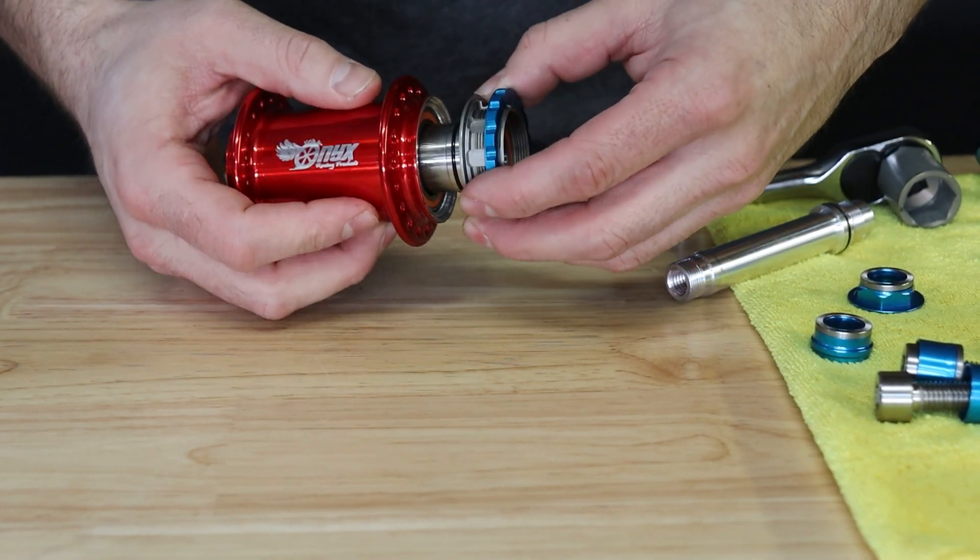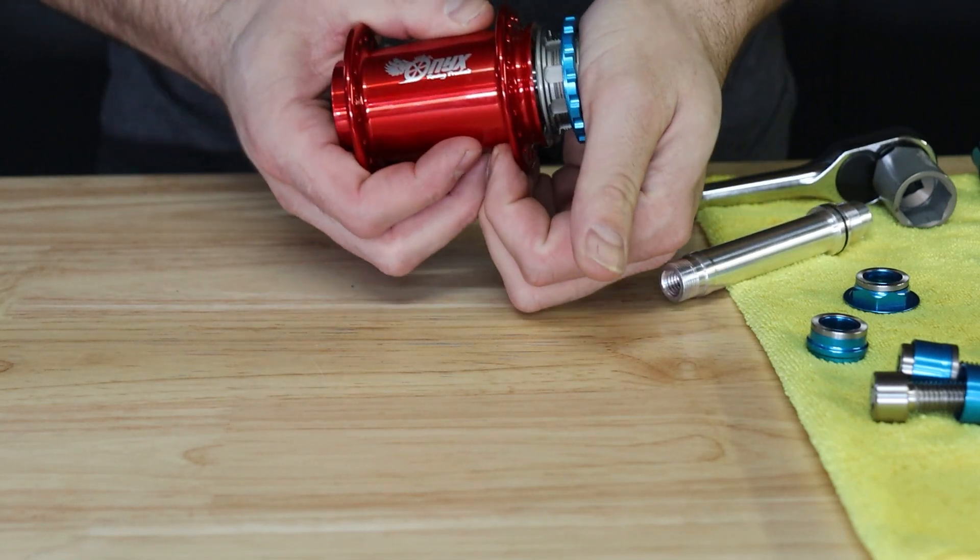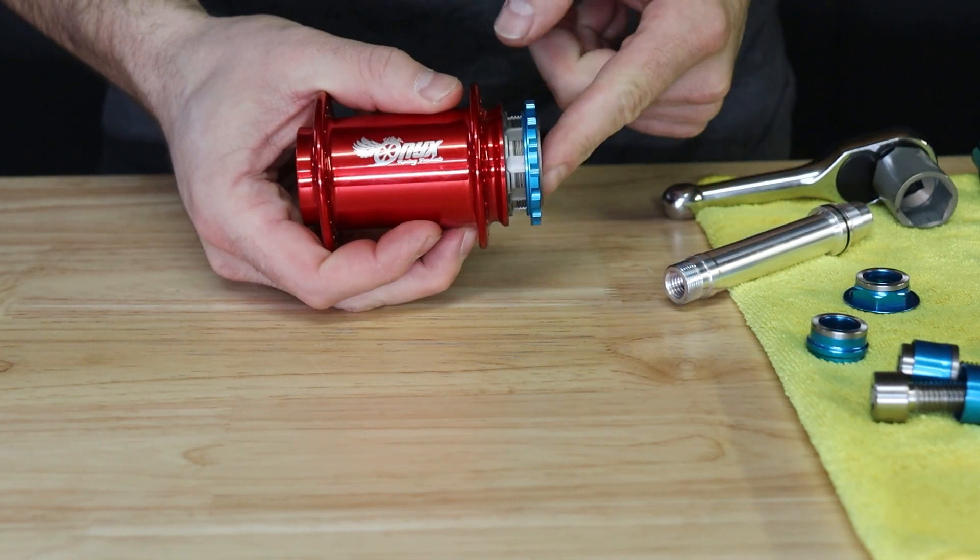The driver can be installed by plugging into the hub using a freewheel or counterclockwise rotation. Once the driver falls into the clutch, use the palm of your hand to seat the driver into the support bearing.